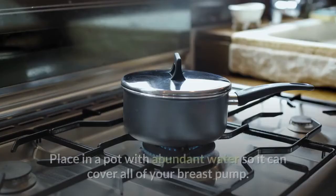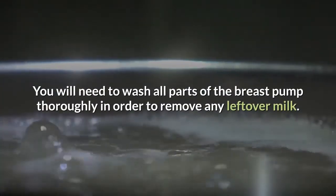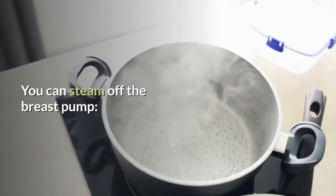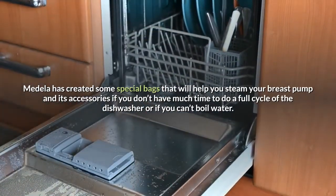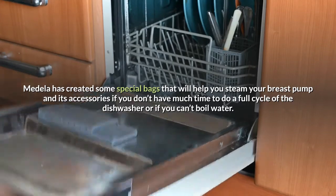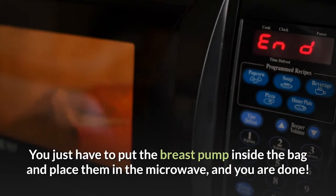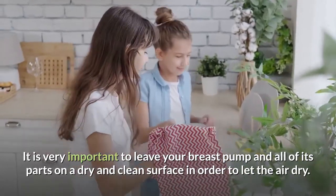You could boil your breast pump. Place it in a pot with abundant water so it can cover all of your breast pump. You will need to wash all parts thoroughly first to remove any leftover milk. Once the water has boiled, you can insert your breast pump and leave it there for 10 minutes. After this you can easily take it out — just make sure you are careful as the water can still be warm. You can also steam the breast pump. Medela has created special bags that will help you steam your breast pump and its accessories if you don't have much time for a full dishwasher cycle or if you can't boil water. You just put the tube or any other parts inside the bag, place them in the microwave, and you are done. It is very important to then leave your breast pump and all of its parts on a dry and clean surface to air dry.